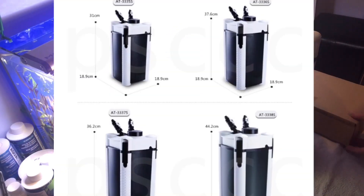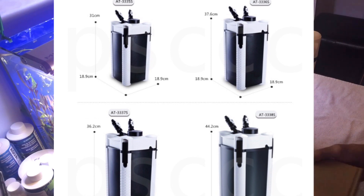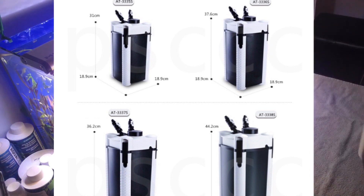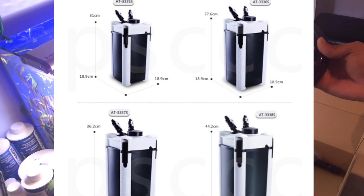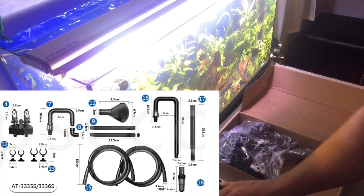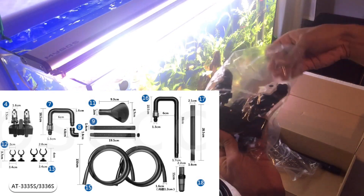Bu modelin yüksekliği 37.6 cm, eni ve uzunluğu da 19x19 cm. Aparat kutusunun içeriğine baktığımızda 2 adet 1.6 cm çapında ve 150 cm uzunluğunda hortum içeriyor.